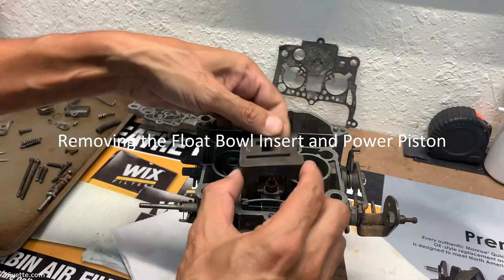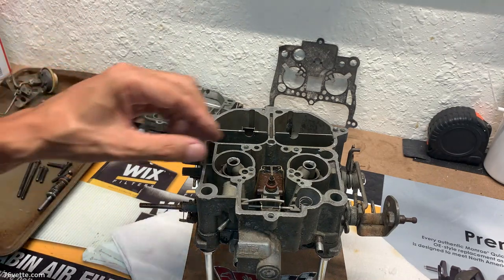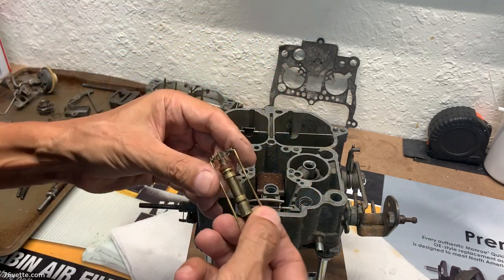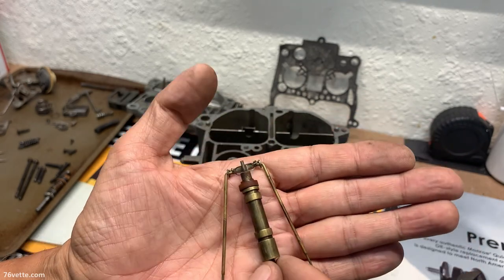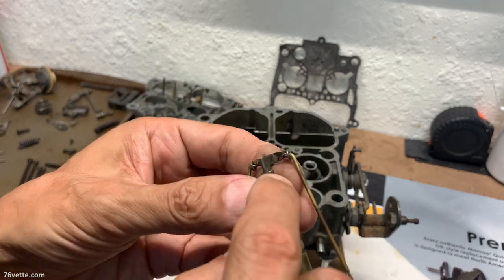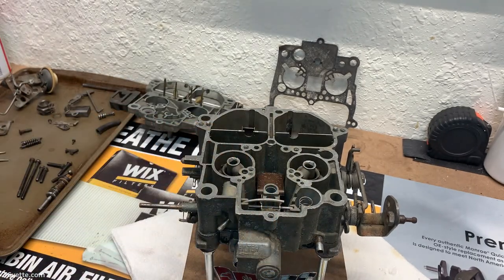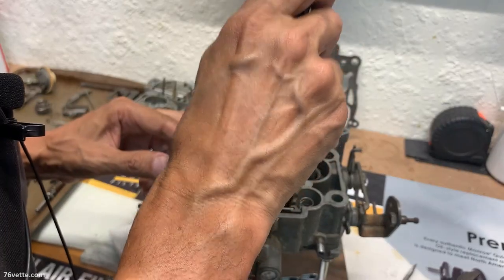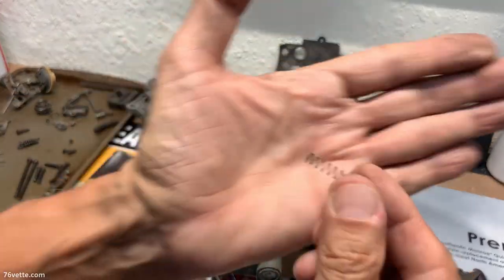We're going to take the power piston — this was loose, probably worn out. This is the power piston, as you can see, with the primary metering rods. Very nice. This little retainer here has to be replaced — we'll just break it into several small pieces once I'm ready to replace it, no big deal. There's also a power piston spring which may need to be replaced.